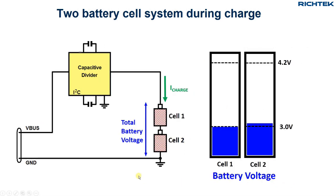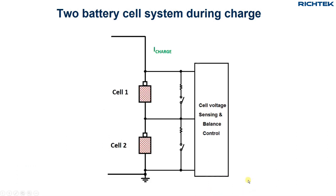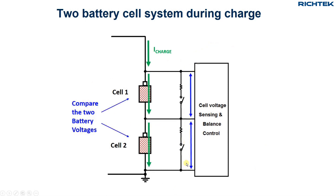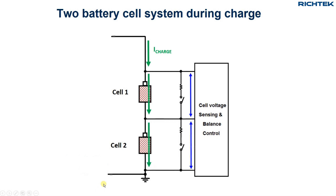Charging two lithium-ion or lithium-polymer cells in series requires special care. When you charge them while only checking the total battery voltage of the two cells combined, it could happen that one cell reaches its maximum voltage sooner than the other cell, and this cell could possibly overcharge. This must be avoided as it can be dangerous. To avoid exceeding the maximum cell voltage, multi-cell charging requires cell balancing. During charging the voltage of each individual cell is checked. If one cell voltage is higher than the other, a part of the charge current of that cell is bypassed, thereby reducing the charge current in that cell. The current bypass is stopped when both cell voltages are equal again.